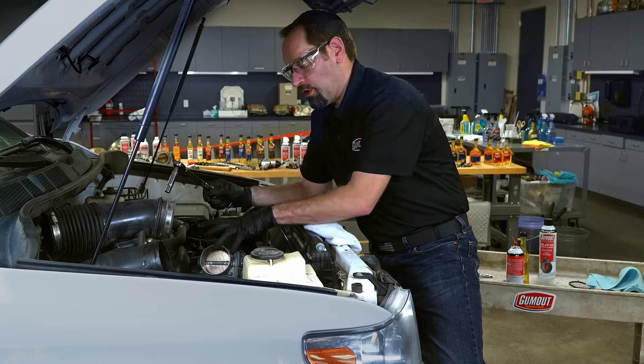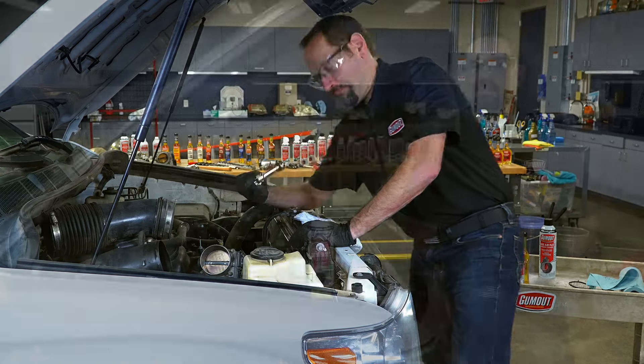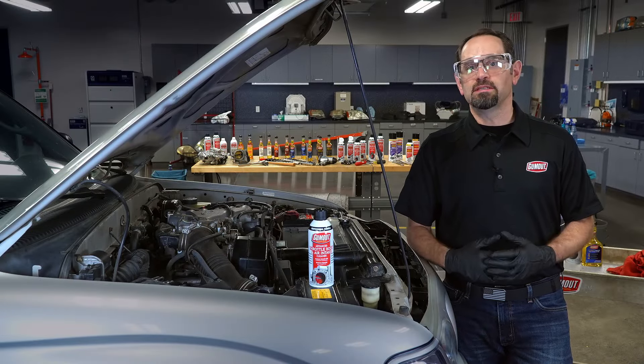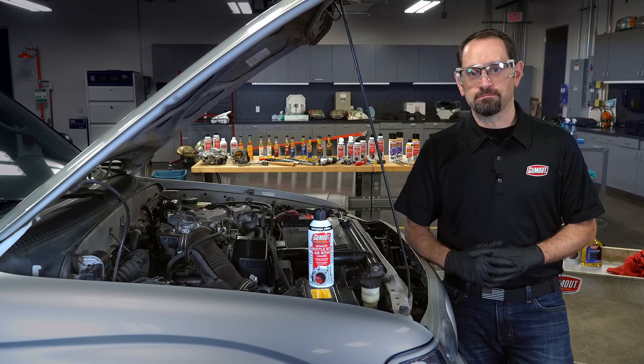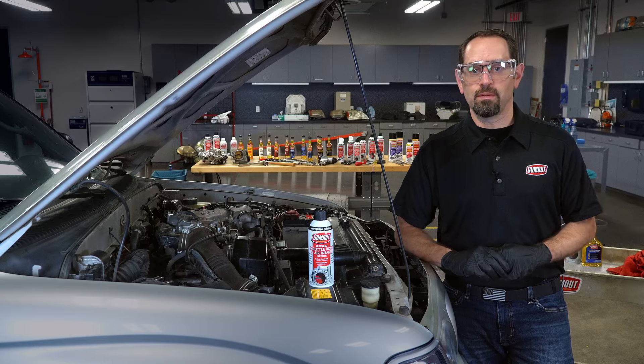Now you can install your air intake and your air filter cover and you'll be ready to go — this job is done. Depending on how dirty your vehicle's throttle body was, your computer may have been attempting to compensate for the throttle body's loss of performance. Therefore, your vehicle may have a high idle after cleaning. Your computer will adjust back to normal after a few drive cycles, so this is nothing to worry about.